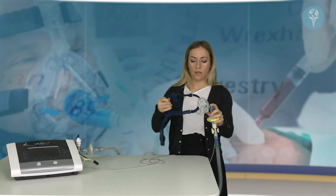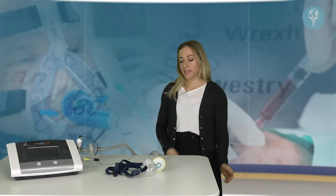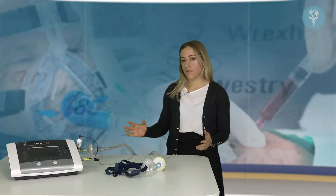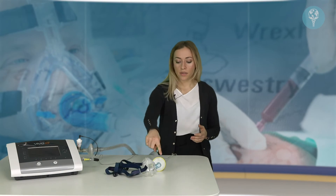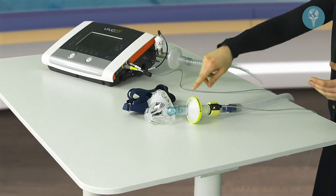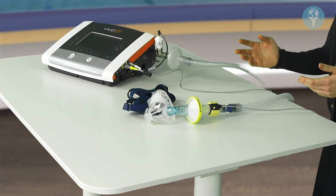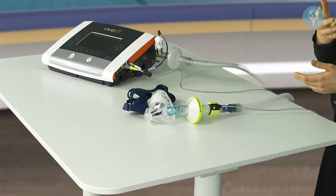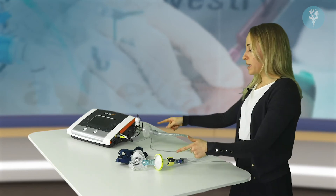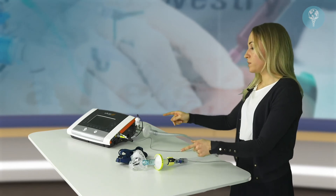Just to summarize, we've covered the setup of a non-invasive ventilation circuit with a couple of additional accessories. A couple of important points to remember: with the mask, the blue elbow indicates that it is a non-vented mask, which means you will need to have a leak port in the circuit somewhere so that the patient can get rid of their exhaled air. We then need to have two bacterial filters in the circuit for patients with COVID-19.